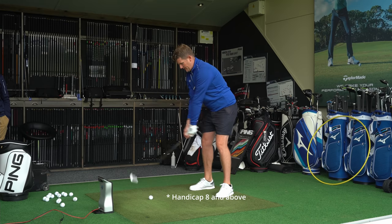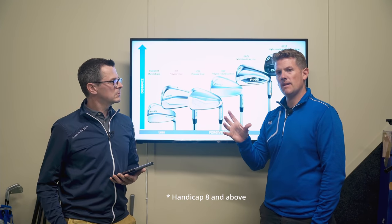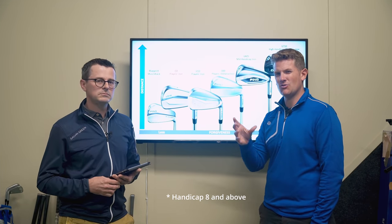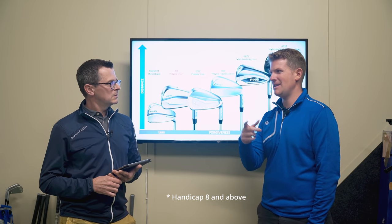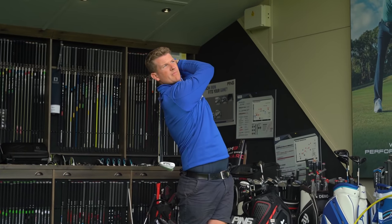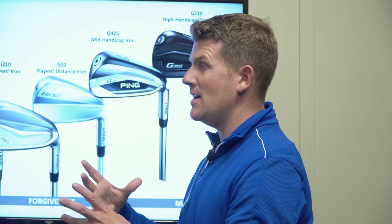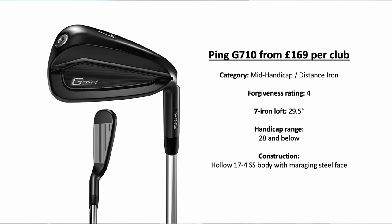The G425 is a very popular iron — a good-looking mid-handicap iron with plenty of forgiveness. I'd say a larger head but not too big where it looks like super game improvement. Fantastic for the guy that struggles a little bit with miss-hits across the face — it's going to maintain ball speed and is quite easy to launch. Suits a wide audience. Then if you're a beginner or high handicapper looking for maximum ball speed and maximum forgiveness, the G710 would be a good option.